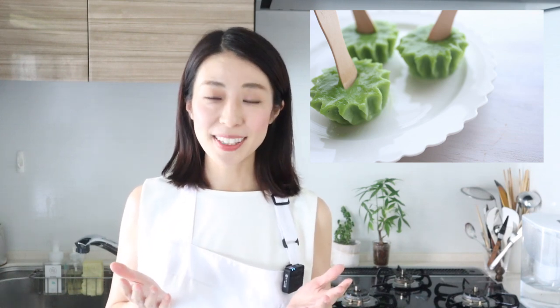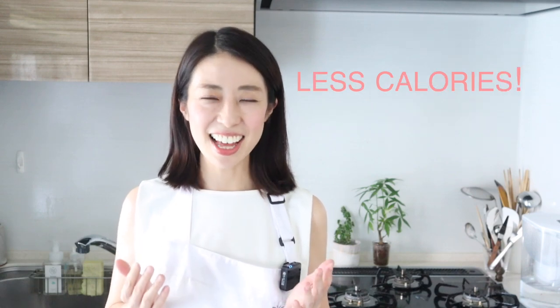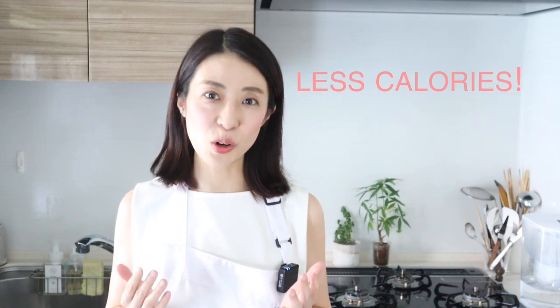This ice pop contains no cream or eggs and has less calories than standard ice cream in stores. Originally, the starch from a plant called kuzu was used to solidify the ice cream. However, due to availability and cost, I will be using potato starch. You can use cornstarch too.